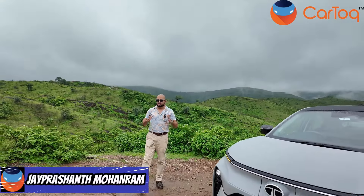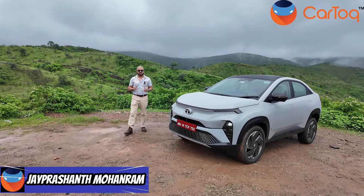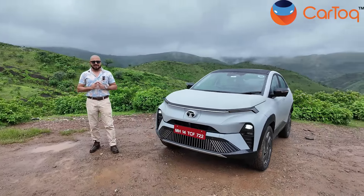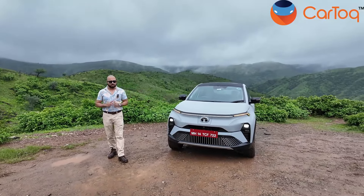Hi, my name is Jeprishanth Mohan Ram and you are watching Car Talk. Today I'm at Udaipur driving the Tata Curve.EV. This is the first affordable electric coupe that India has seen and this is brought to you by Tata Motors.